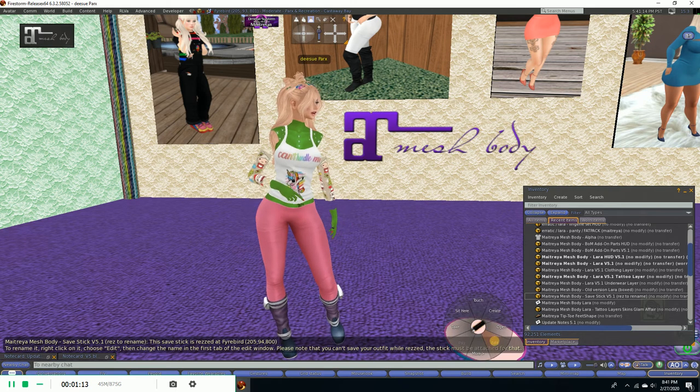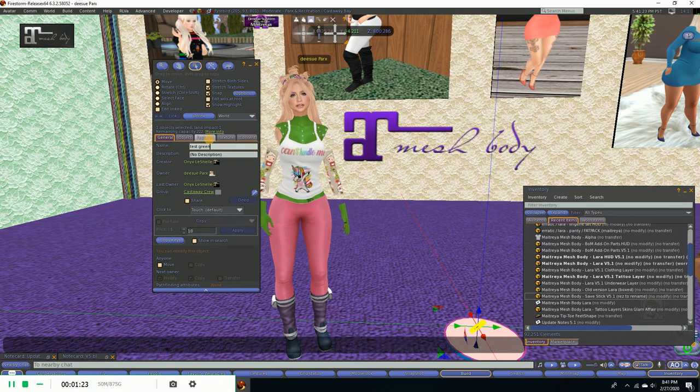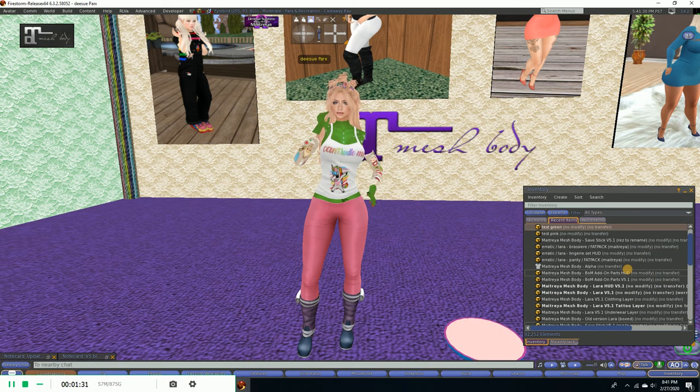So we will click edit and we will call this 'test green save,' and then pick this back up. That is going to go right back into the Lara folder, because I took the save stick out of the folder.